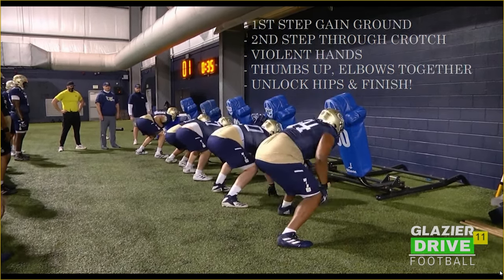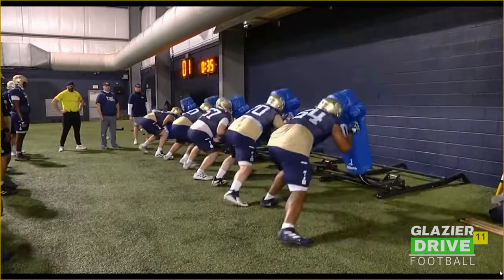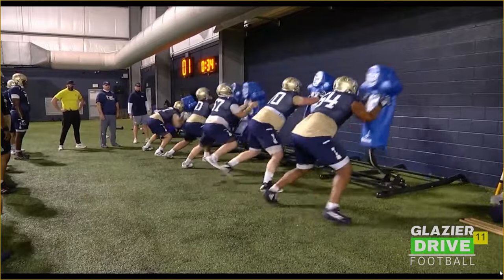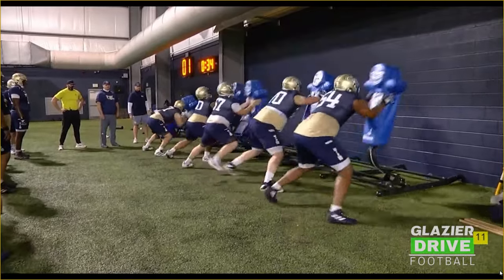We're working inside footwork here — inside number cutoff. This is pretty good by the right guard and the right tackle. They're gaining a little bit of ground on that first step, making contact on that second step as it's driving vertical, striking with their hands, and unlocking their hips and finishing.